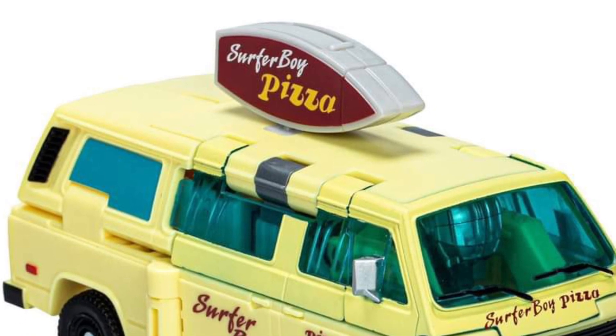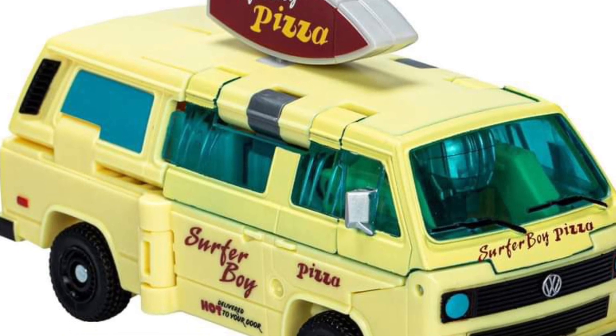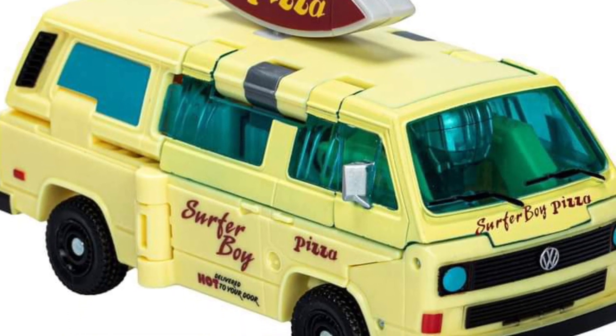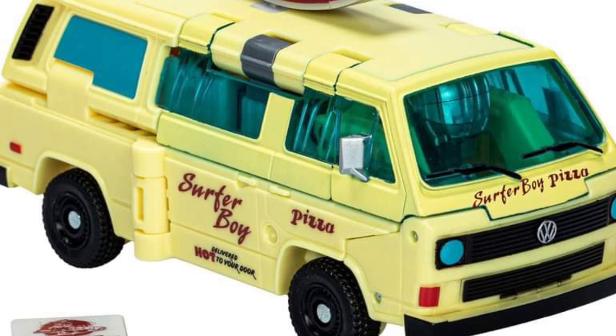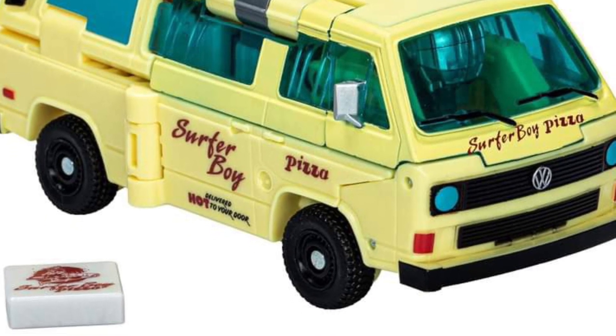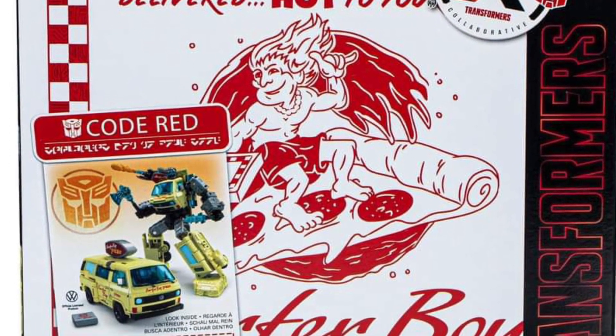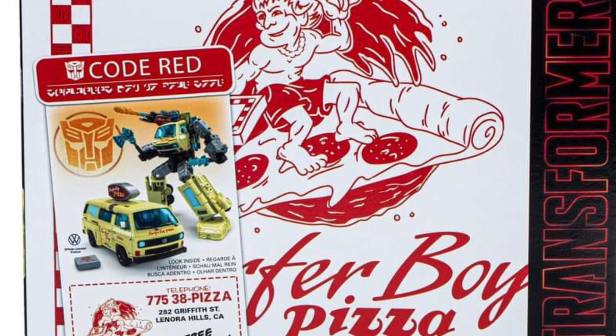It's so cheesy, but there's something nostalgic about it because it's based in the 80s and it looks like an Ironhide type of van. I might actually grab this — I would grab two, because one in robot form and you've got to leave one in van form.